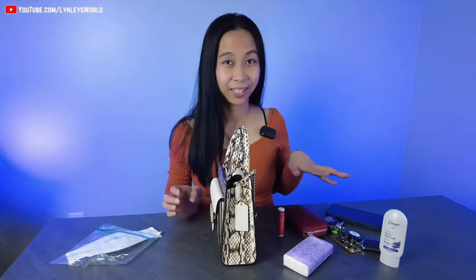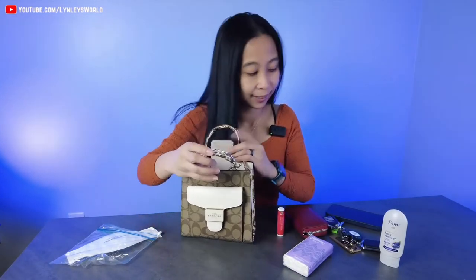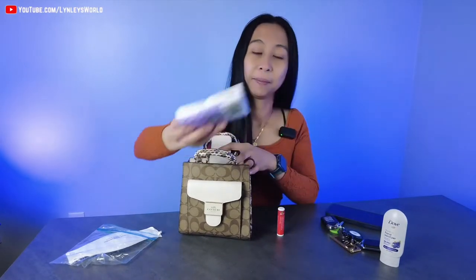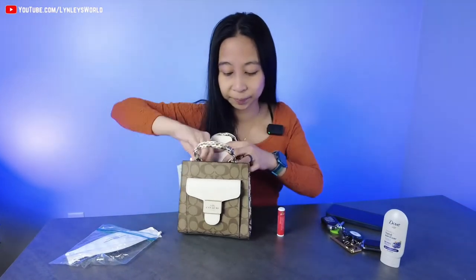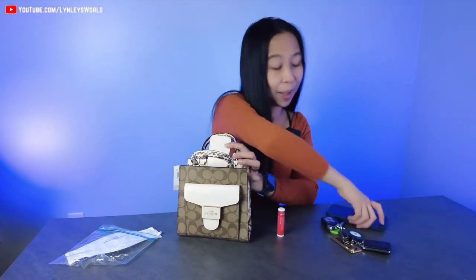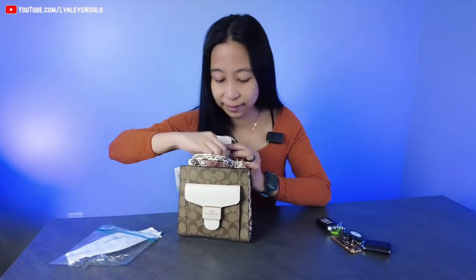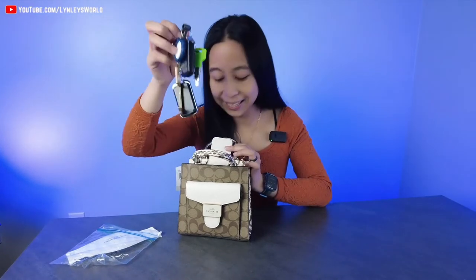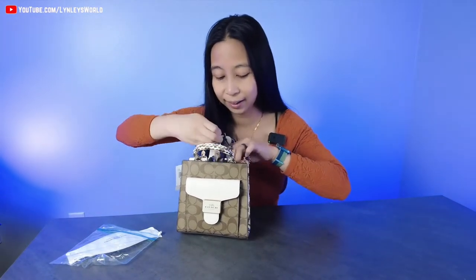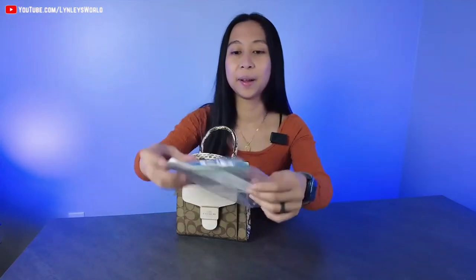Okay, so these are all my essentials — we'll see if they fit in my new purse. My wallet with all my credit cards and some cash, my pocket tissue, my Dove hand sanitizer, my phone, my lip balm, my keys. There's a lot of things going on here, and oh, my mask.